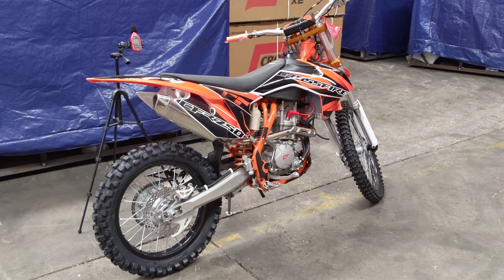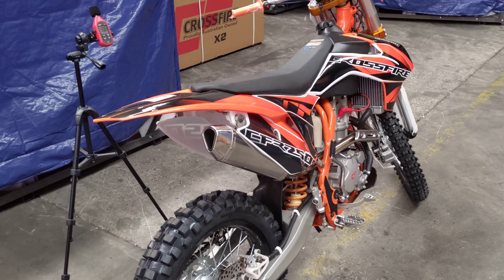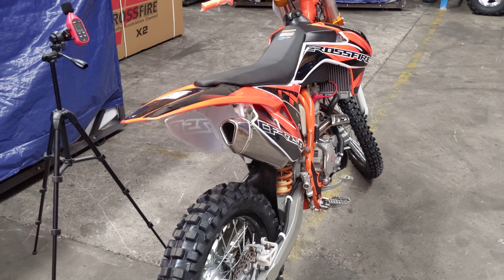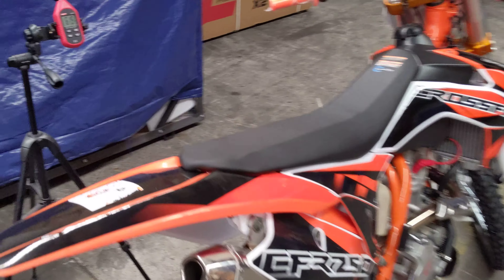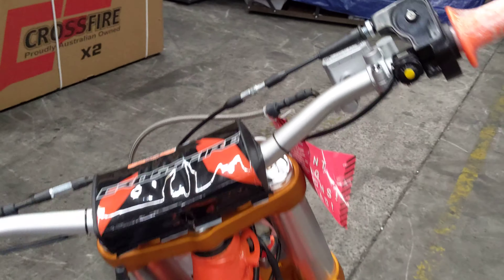A quick video on the exhaust system of the CFR250. We've been asked by somebody to take a bit of a recording to see how the exhaust system on the CFR250 sounds. While we're here we set up a dB meter so you can get a bit of an idea of the sound. So let's go ahead and start the bike.